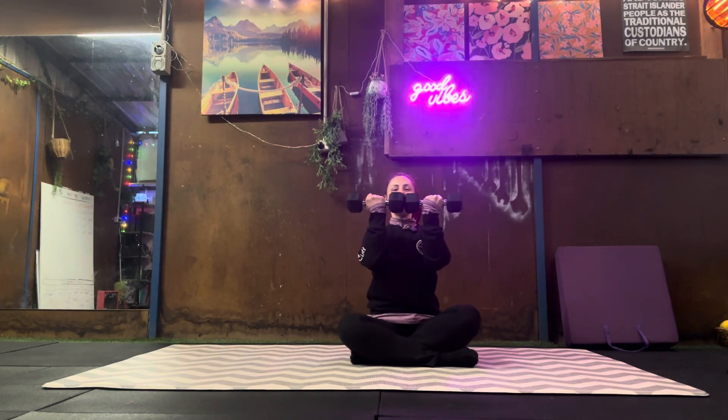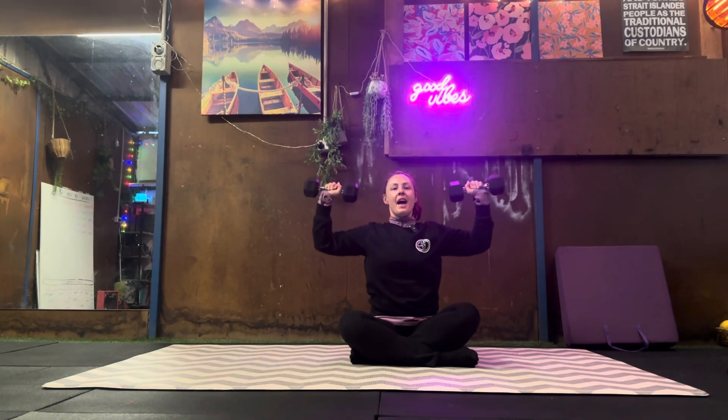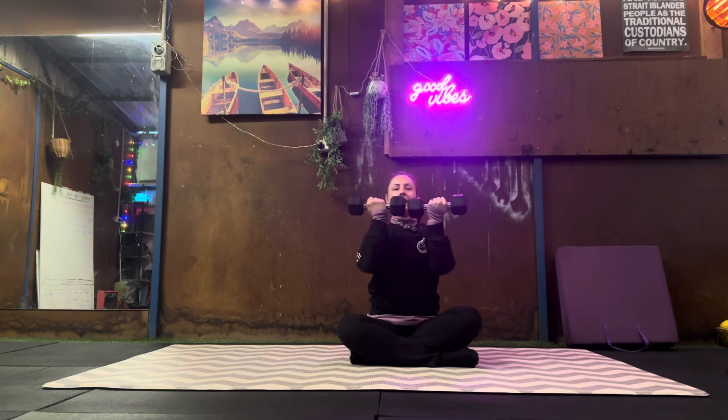Arnold press. Palms facing towards you, then rotate to palms facing away from you. Tap the dumbbells together above your head and then back down and back in.